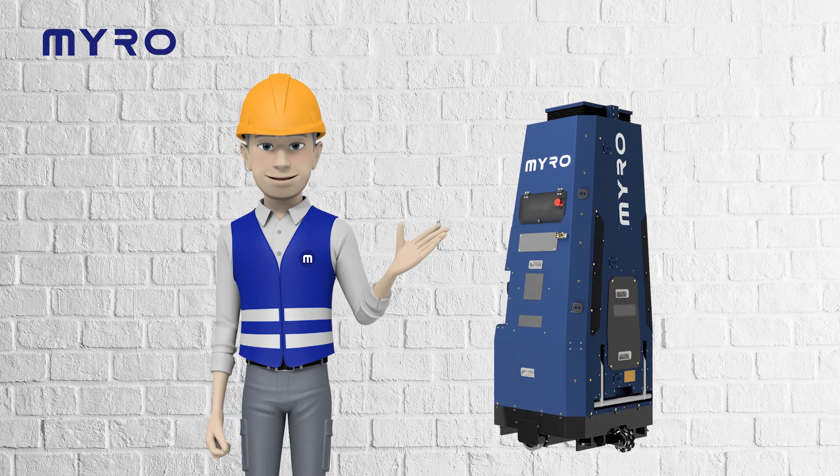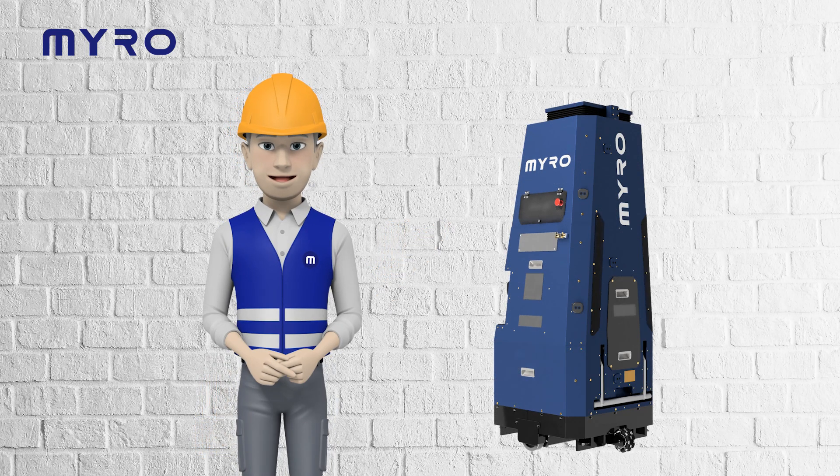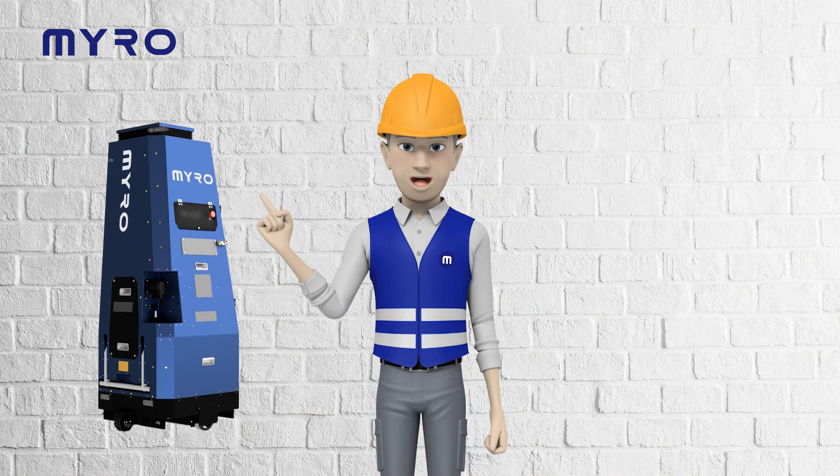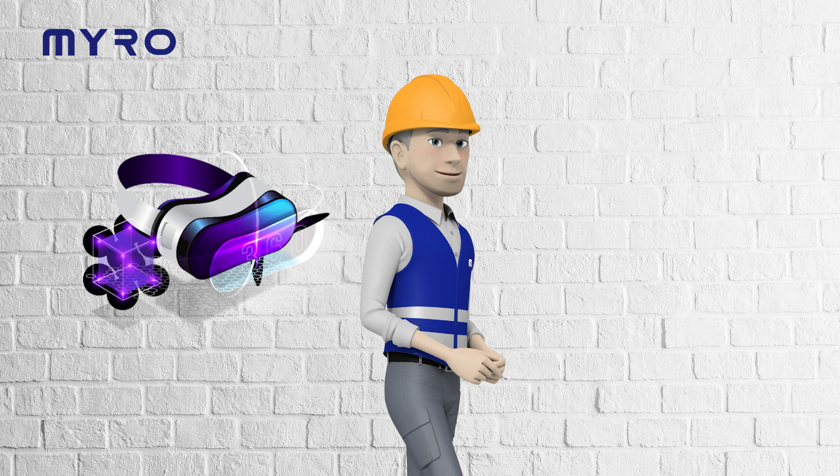Meet Miro, your advanced painting assistant designed to make painting effortless and precise. Let's dive into how you can easily operate Miro using the Miro VR training.